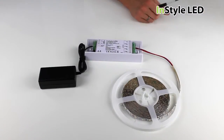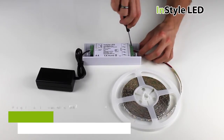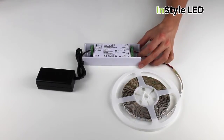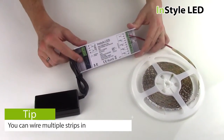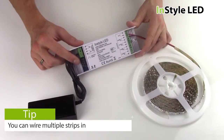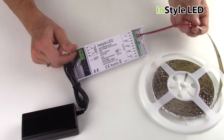Next, wire the positive cable from the LED tape to the V plus on the multi receiver. Then wire the negative cable to channel 1, also marked R. You can extend the 2 core cable as much as you require using a connector block, allowing you to have the transformer and the receiver a good distance away from the LED tape.